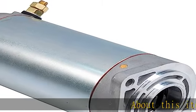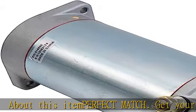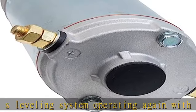About this item — perfect match. Get your RV's leveling system operating again with this hydraulic pump replacement motor. Works with numerous uni-directional power units for Lippert leveling systems.